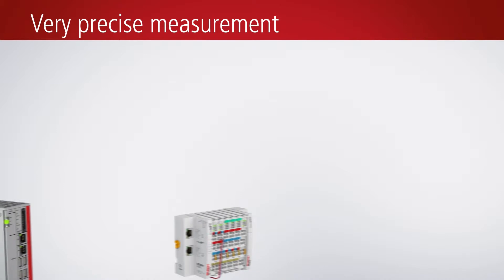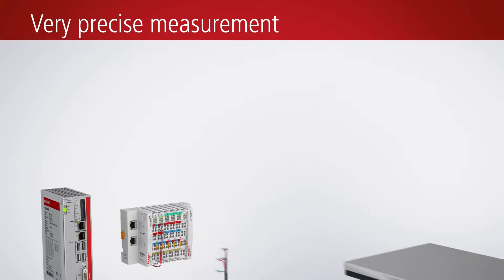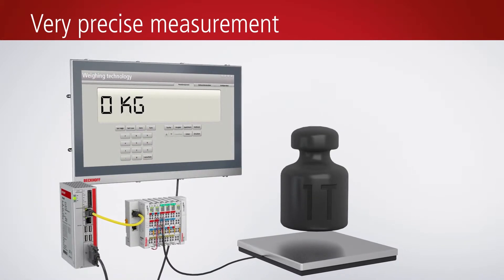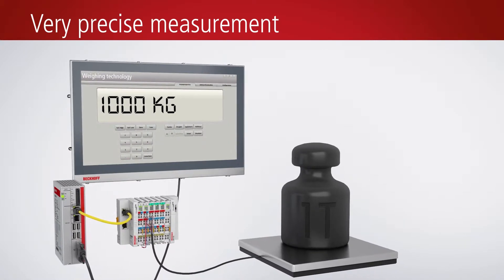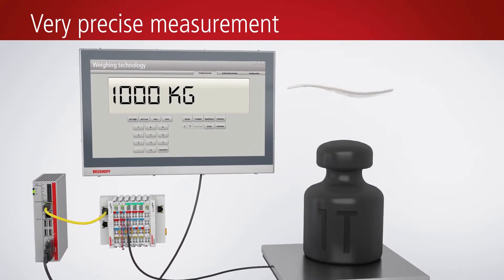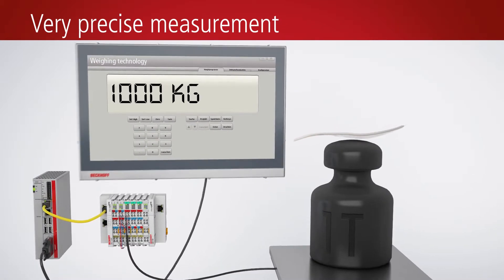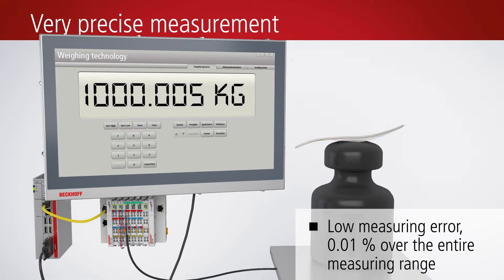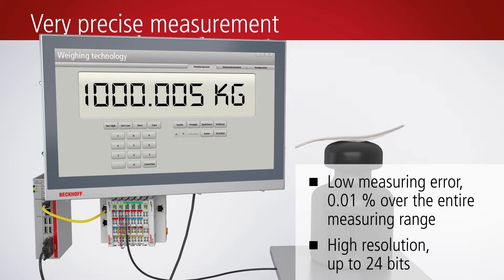Due to its very efficiently designed protocol, in combination with TwinCAT automation software, the EtherCAT field bus system can be operated with very short cycle times. On this basis, frequent and fast measurements are possible, e.g. using the EL3356-0010 strain gauge EtherCAT terminal. It can perform up to 10,000 measurements per second. The measuring error is a mere 0.01% over the entire measuring range, and the measurement process offers a high resolution of up to 24 bits.